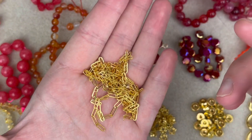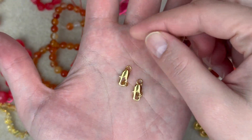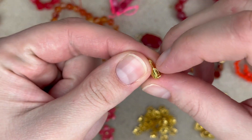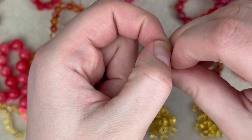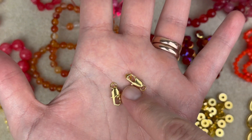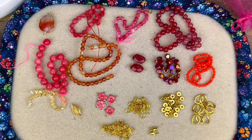Last up we have two lobster claw clasps that come with their own jump rings — a nice little addition. These are the elongated oval shaped ones, not the typical ones you usually see in bead boxes, so it's a little unique touch. A little different, a nice addition.